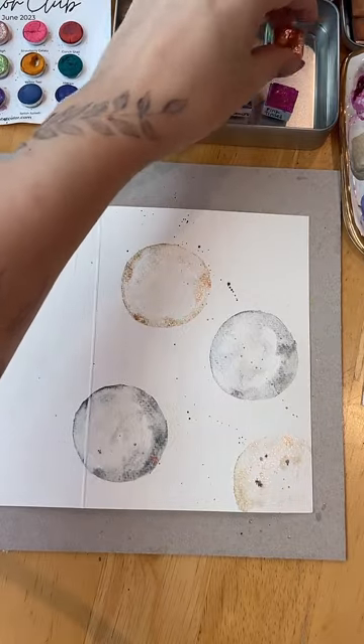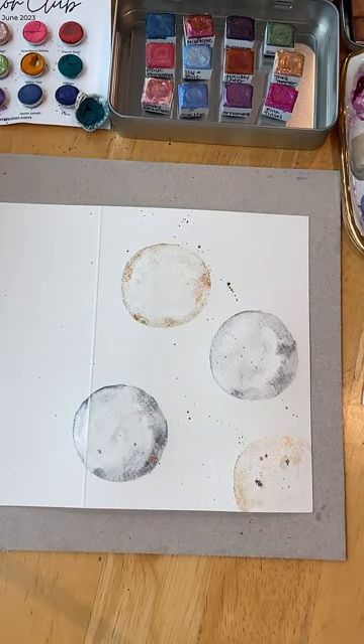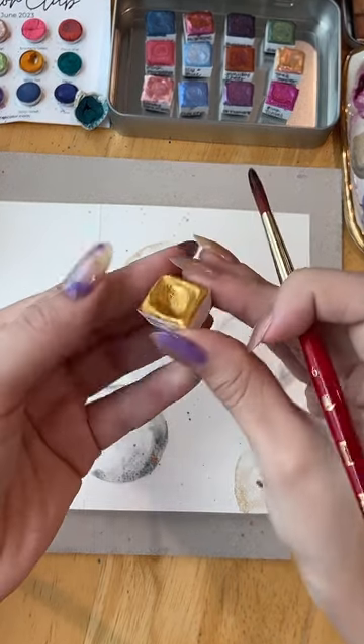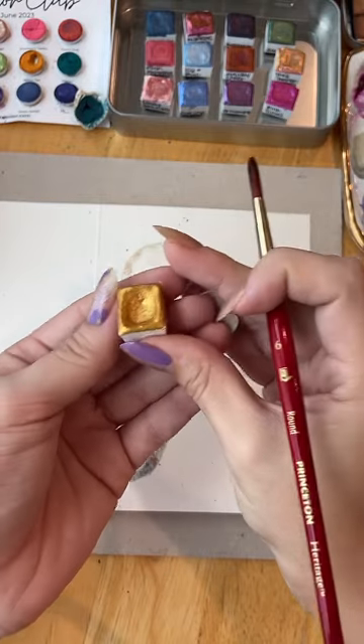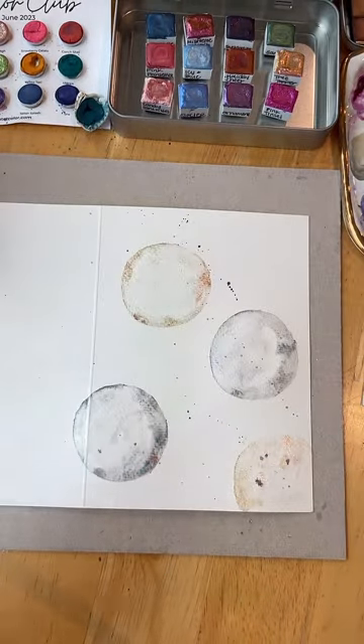If you wait too long it's just going to dry, so these two will have a little spread since they're wet, and then very distinct little dots on that one because it was dry. Next step: I'm going to get my gold. This is my go-to gold — I've used it so many times and there's hardly a dent in that half pan.